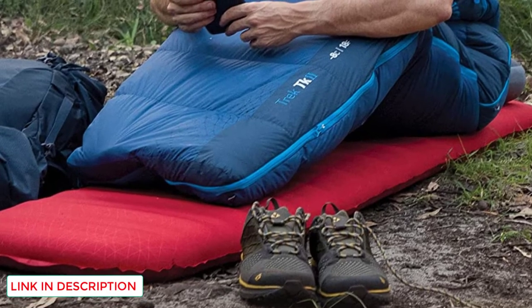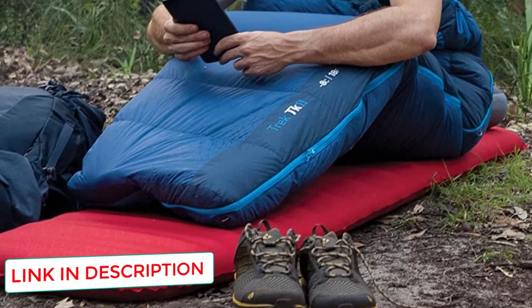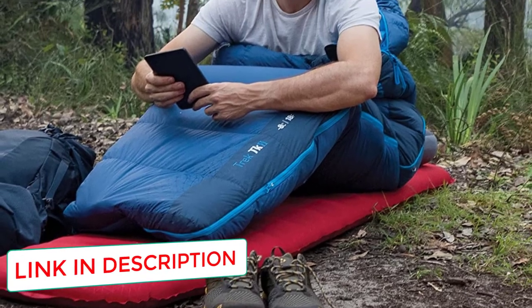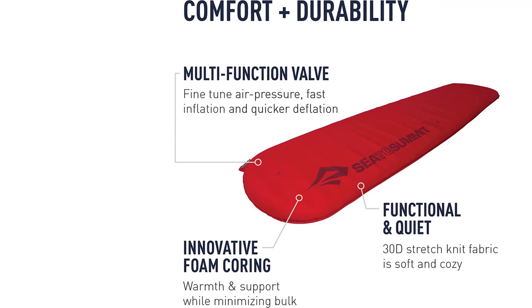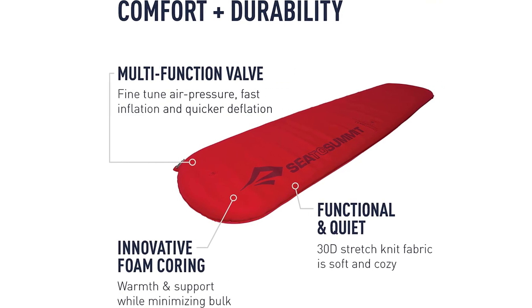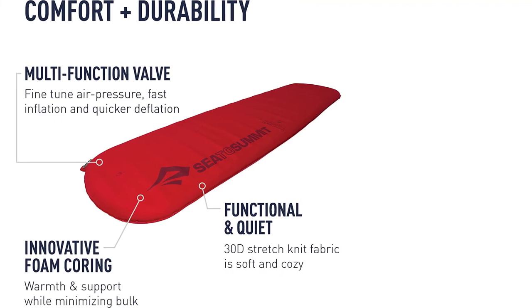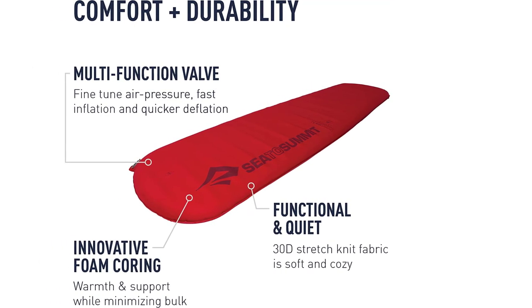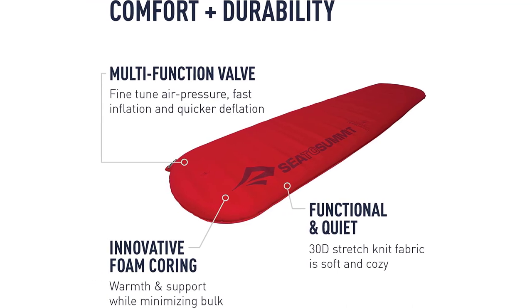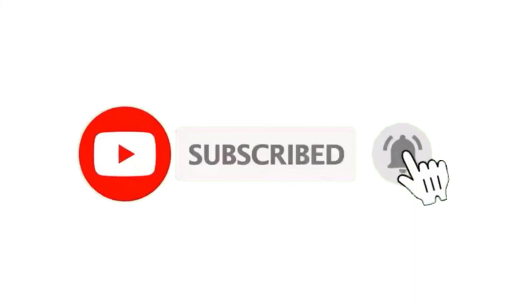Like all self-inflating sleeping pads on this list, you're going to sacrifice size for the added comfort and convenience. The Comfort Plus SI comes in at 7.5 by 12 inches when packed — smaller than other self-inflating pads, but still enough to make storing gear more difficult. This pad will serve you well if weight and space are not large factors and you value the added comfort of foam and air. Thank you.